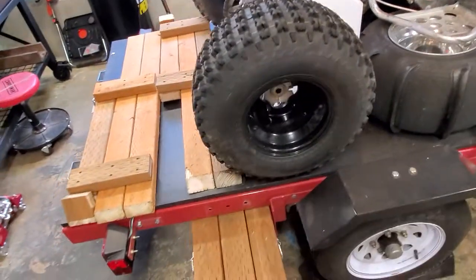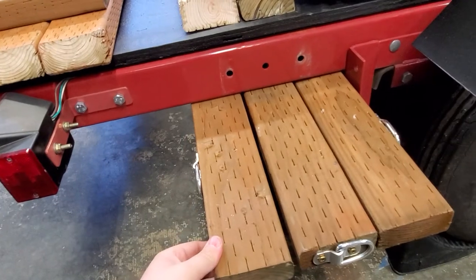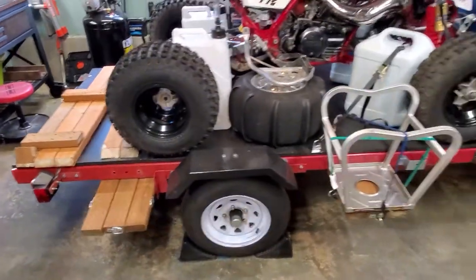I added some other things to it too. Underneath, there's some metal railing so I could actually add shelves — almost like shelves. There are some D-rings on it, so I can have extra fuel tanks, propane tanks, or whatever I need.